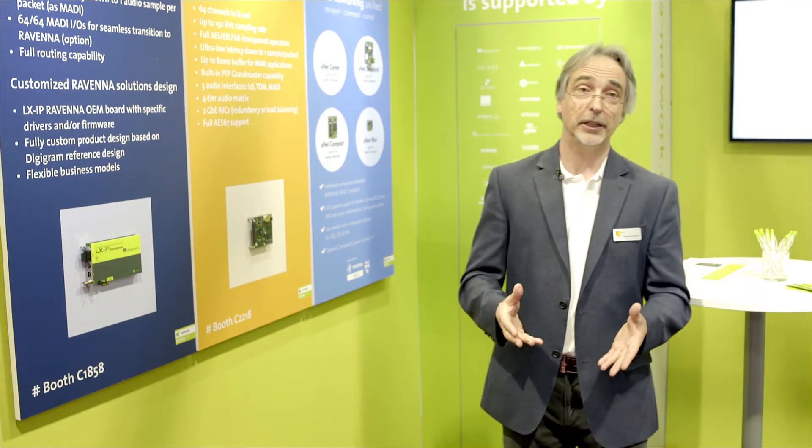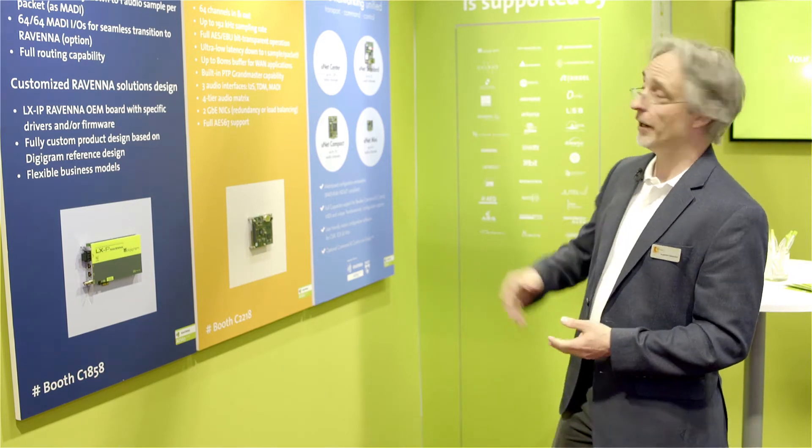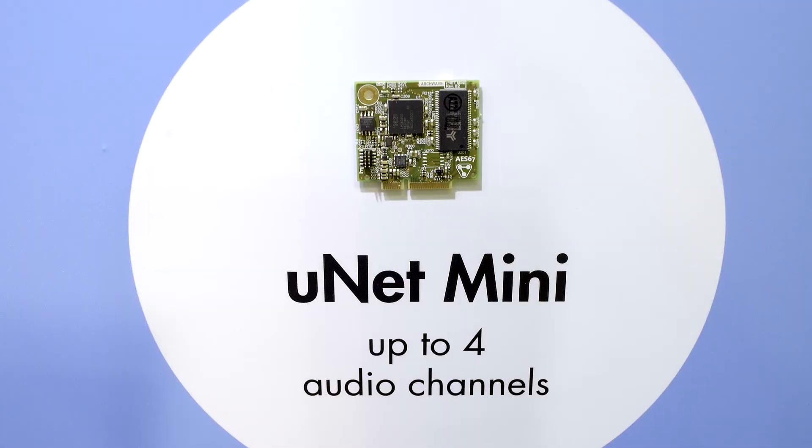For small channel applications like loudspeakers or IO boxes, Archwave — a company based in Switzerland — offers a variety of different modules, ranging from a stereo-in/stereo-out module up to a larger module that can process up to 32x32 channels.